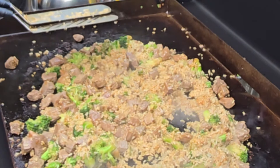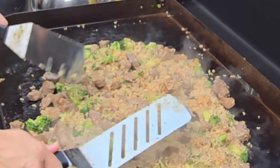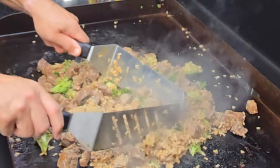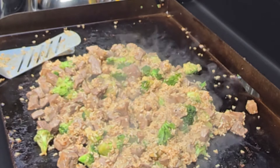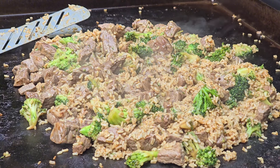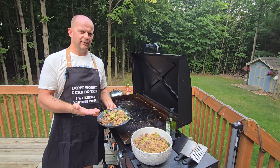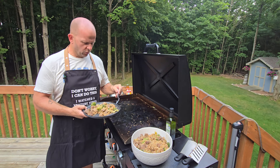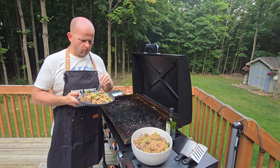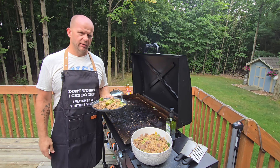At this point I just turn the grill off. Everything mixes up, heats together, and it's ready to serve. There you have it, folks — quick and easy beef and broccoli recipe. So good, super quick, and tastes amazing. You got to make it. Your family's going to love it.